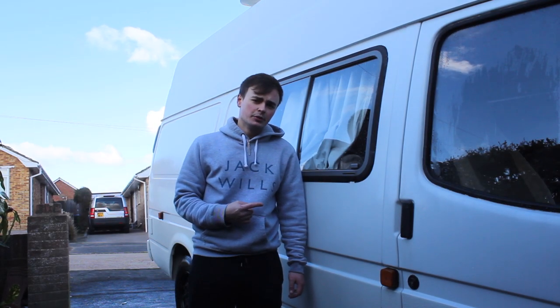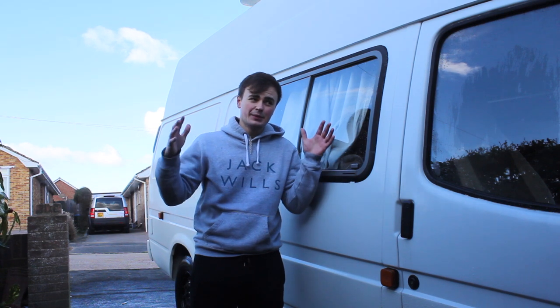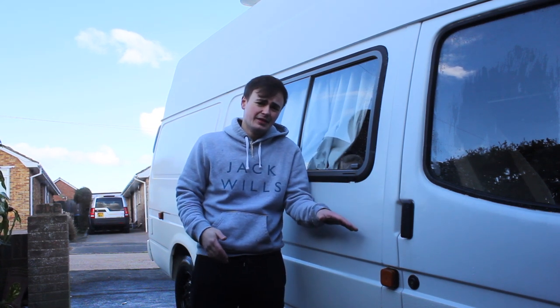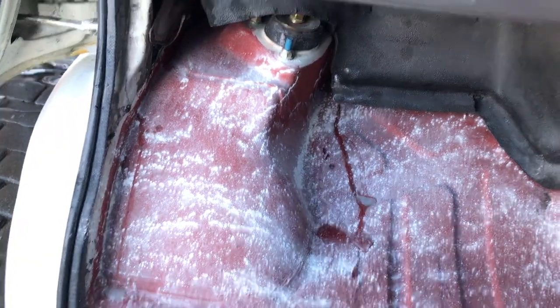Just giving the van a quick maintenance wash, so hopefully some of that water has found its way into the footwell and we can see exactly where the water's coming in. We can quite clearly see where the water's coming in from now — around the back of the strut mounts.